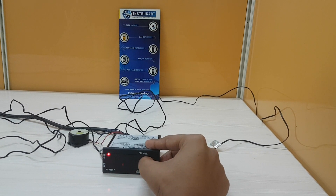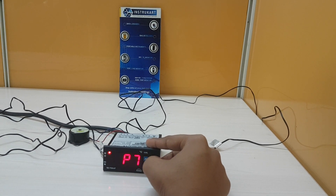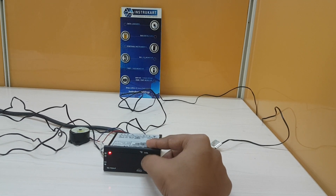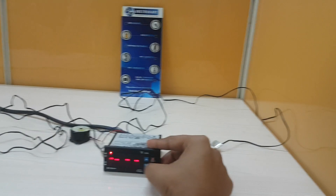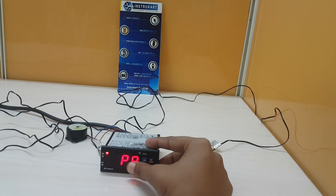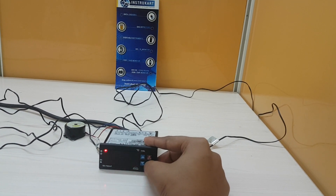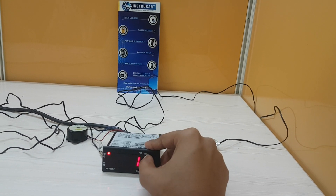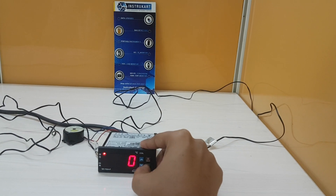P7 parameter is to set the drip time for defrost water to drain off. P8 parameter is to set the compressor relay status on room probe value — you can set it to 0, 1, or 2. There are other parameters like power-on freeze delay as well.